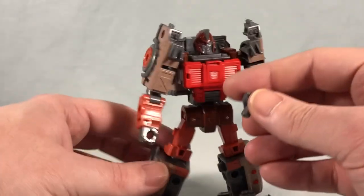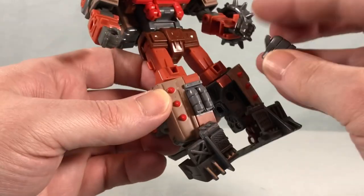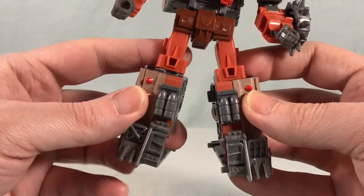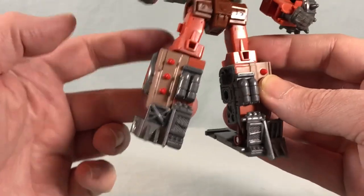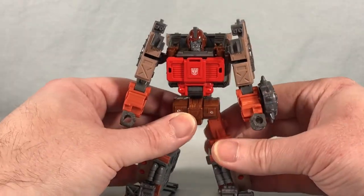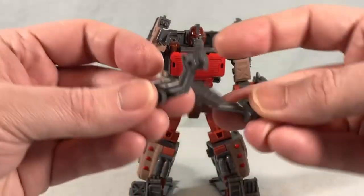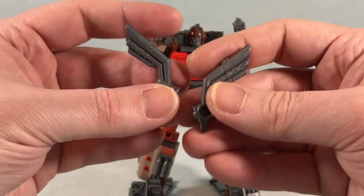If you want to store the guns somewhere, they actually peg in right here on the shins and blend completely seamlessly into the legs. If you just want to leave them pegged in, it looks better with a fuller leg. But if you want him or any other character to use them as guns, you can, or you can store them right there on the legs.